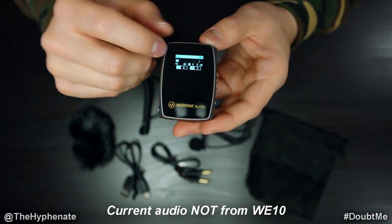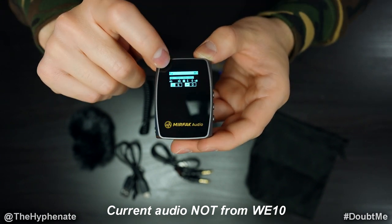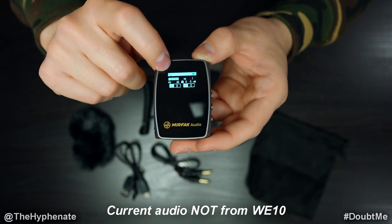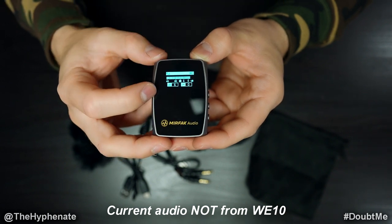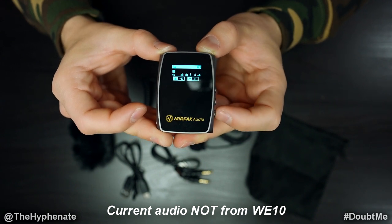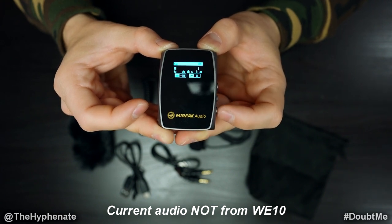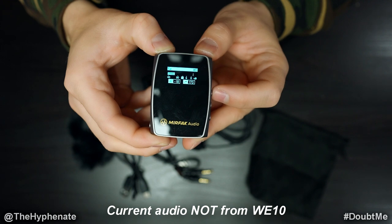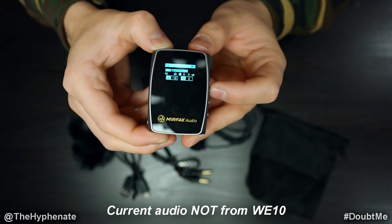Here's the screen on the receiver. You have a battery indicator for the receiver — it doesn't show the transmitter battery unfortunately. On the top left there are connection bars showing how well the receiver and transmitter are linked, so you can see if it's getting out of range. On the bottom left you see the audio levels moving. The DB button cycles through: -18 dB, -6 dB, 0 dB, +3, +6, and back to -18. On the bottom right is the low cut filter, which cuts at 170 Hz, then 230 Hz, then off.